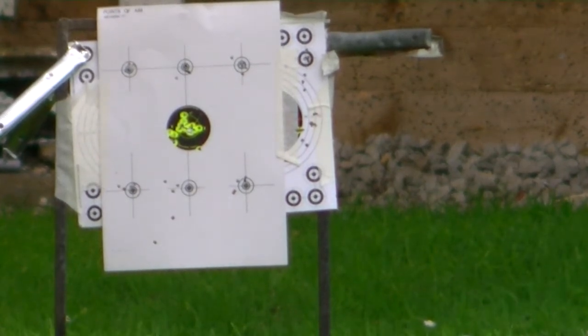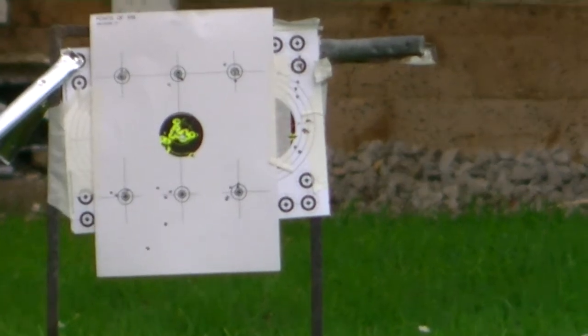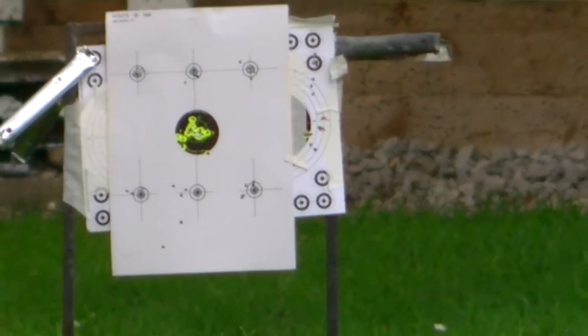Those five shots are better than the others and they're on camera. I don't think the grouping's too bad to be honest. I'm going to have to stick a shoot-and-see at the bottom of the card, so let's set it up to 30 yards and put a shoot-and-see up in the middle of the card.